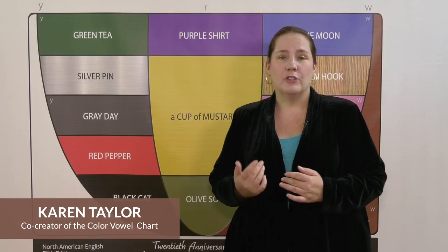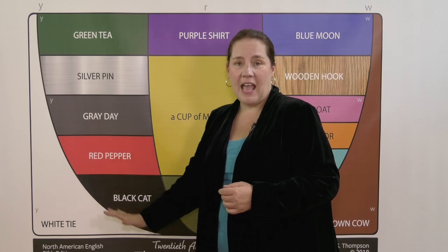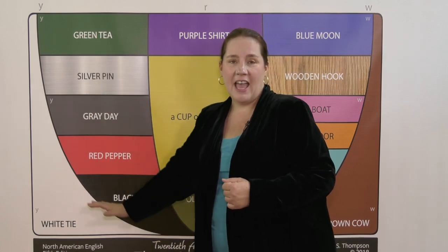We've used this to feel the move from green T-E down to black cat A. Now let's continue down and around to feel the full range of vowel sounds.